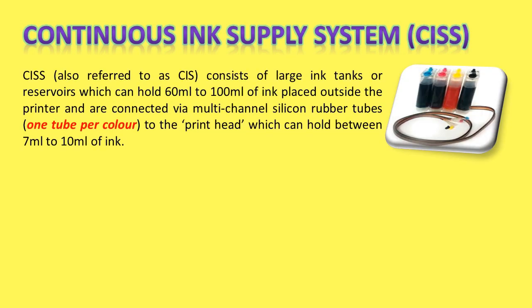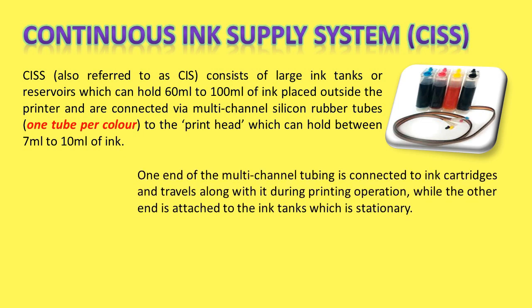CISS, also referred to as CIS, consists of large ink tanks or reservoirs which can hold 60 to 100 ml of ink placed outside the printer, and are connected via multi-channel silicon rubber tubes — one tube per color — to the print head, which can hold between 7 ml to 10 ml of ink. One end of the multi-channel tubing is connected to ink cartridges and travels along with it during printing operation, while the other end is attached to the ink tanks, which is stationary.